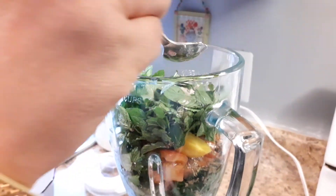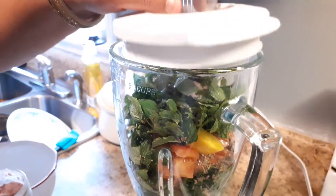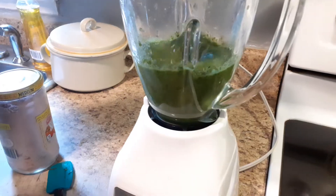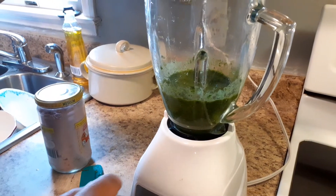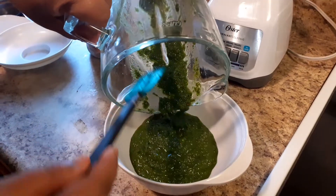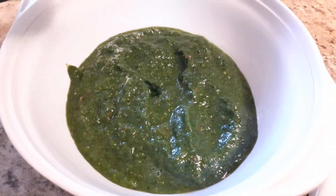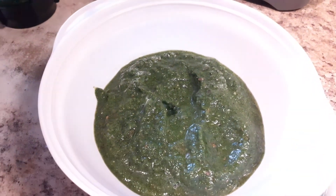Add half tablespoon of red salt — it's up to your taste. Now you can blend. Our mint chutney is ready, you can enjoy! Look at that color. You can serve it with rice, roti, ricotta, samosas, or any fried food. Thanks for watching!